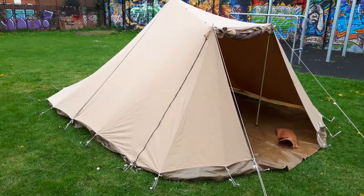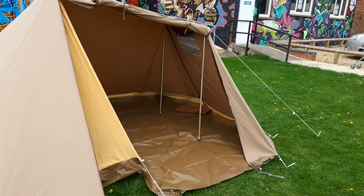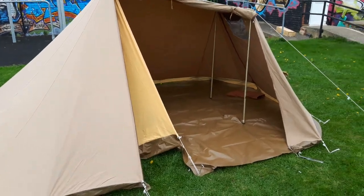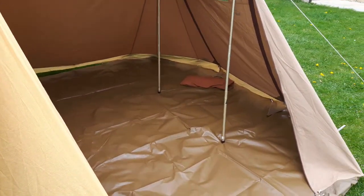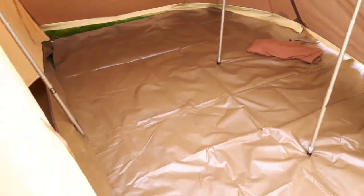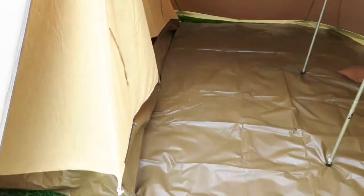So let's put the second door up and have a look at it in a different layout. Another nice feature is that you can leave the front door down and open up this side door. You can see the inner tent in there. What this gives you is a nice big seating area — you'd comfortably get a couple of chairs and a small table in there. And as you can see, there's quite a lot of storage space.